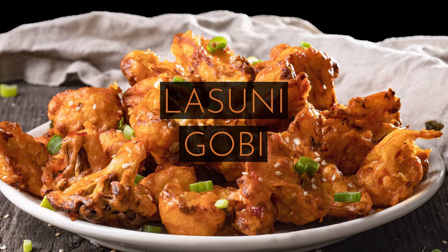Lesuni Gobi, or garlicky cauliflower, is a delicious Indian Chinese dish made in a very similar manner to Gobi Manchurian or Cauliflower Manchurian. It just leaves out the soy sauce and punches up on the garlic flavor. So let's get started with Lesuni Gobi.